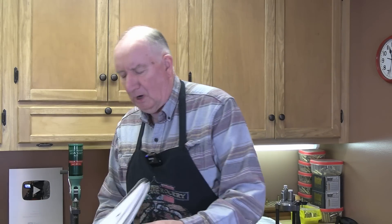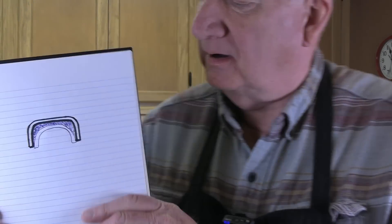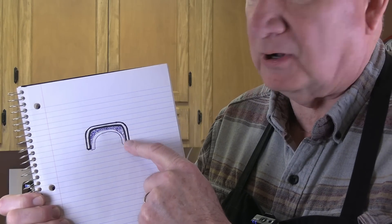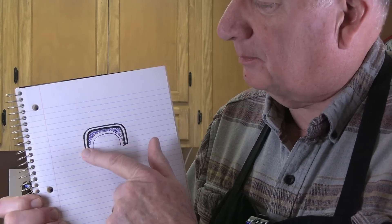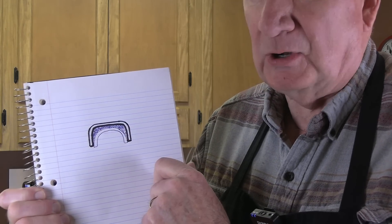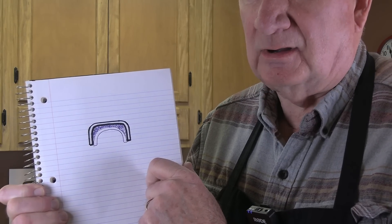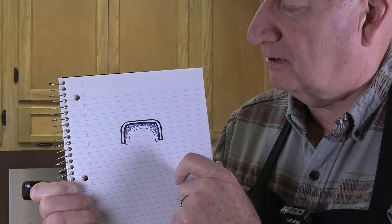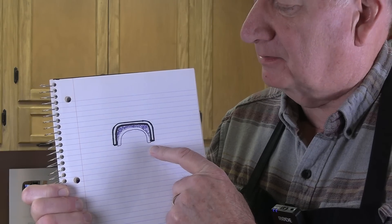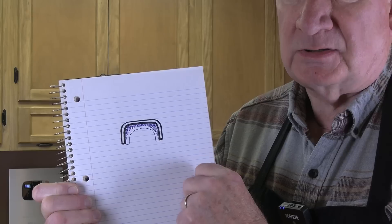A box of primers — this is a crude sketch — but as you can see, you've got the primer cup. This is a cutaway. You've got the cup itself, and behind that cup you've got a slurry of priming compound. That's a very highly explosive priming compound. Manufacturers have to use extraordinary steps to be sure they don't blow up the facility, so everything is highly controlled. They work with this priming compound while it's very wet to prevent disasters.